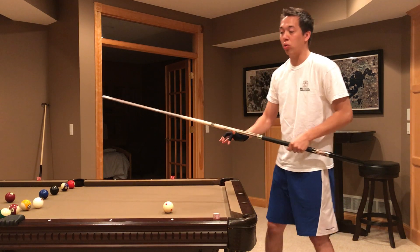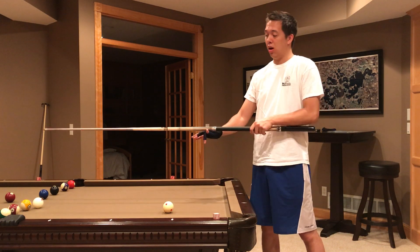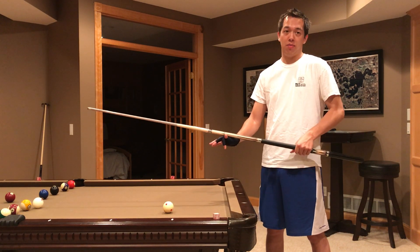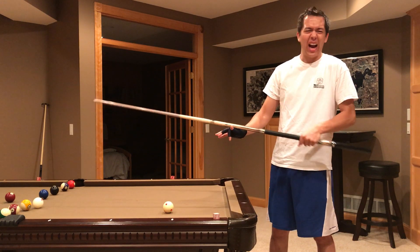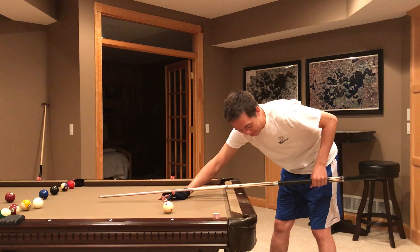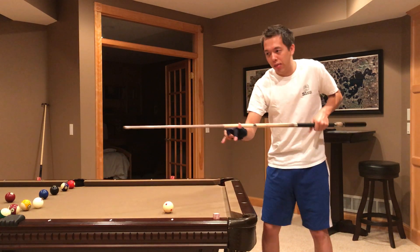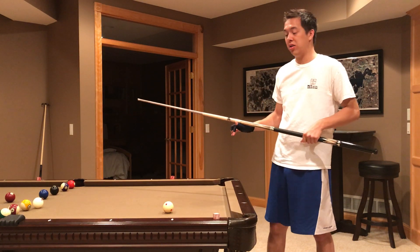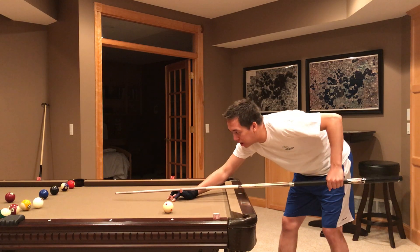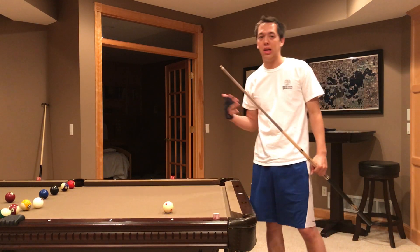That loose grip allows me to have the perfect follow through and the perfect pendulum stroke. Because if you were gripping really tightly at the end, oftentimes — at least for me — when I grip tightly, I tend to twist the cue tip a little bit. And that causes what's called steering, where basically as you hit the ball, you're kind of steering it left or right with your cue afterwards. And that's not good because that puts on inadvertent side spin.